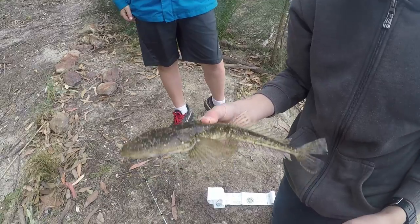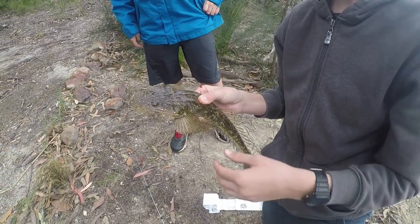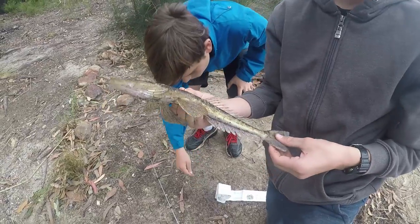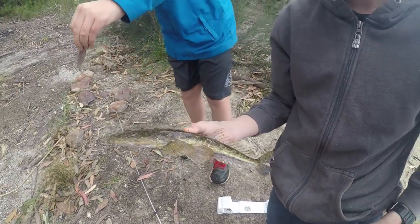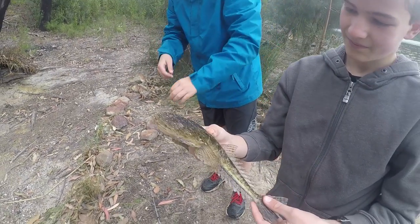Blood sport, mate. Nicely done. We'll put him back and I'll see if I can catch him. What'd he use? This is what we used — just a little gulp. Pretty jigged.